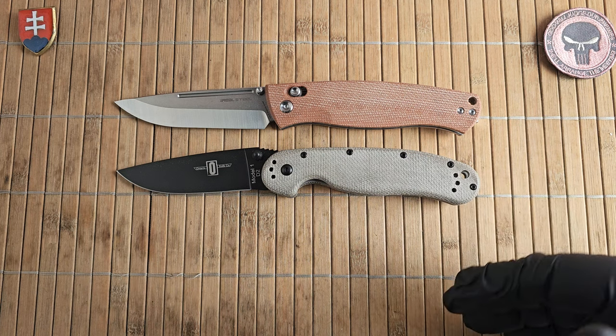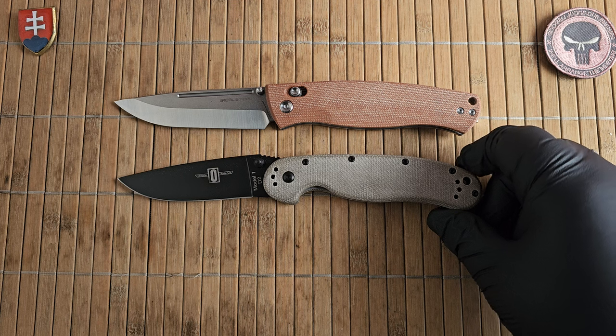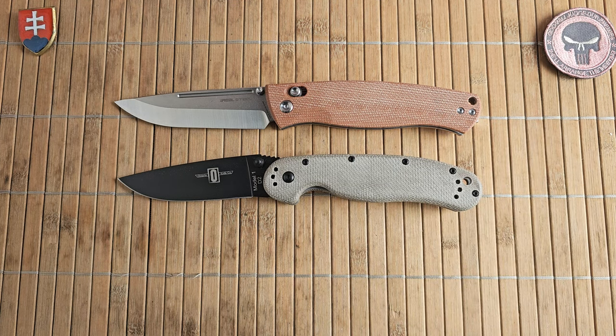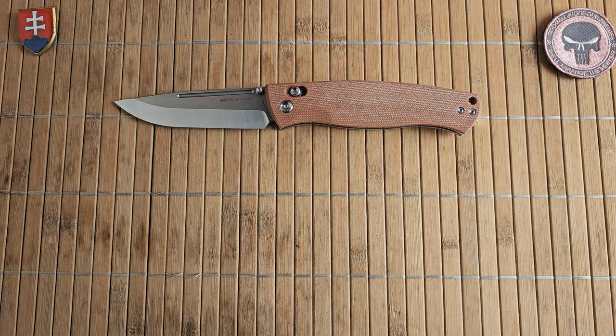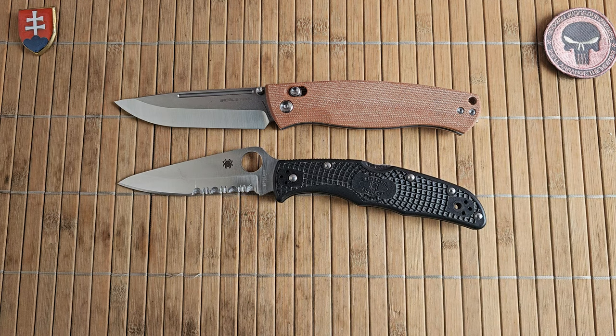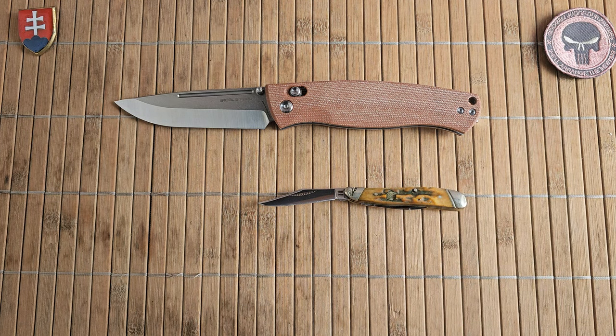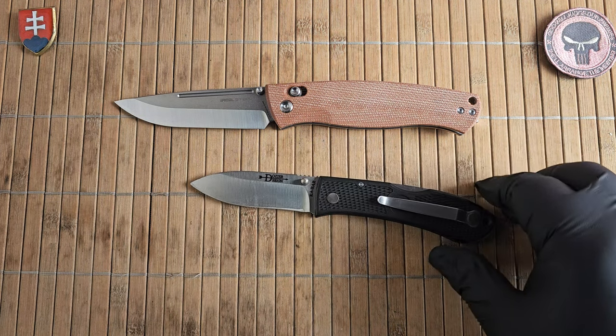If you'd like a RAT Model 1, you can probably still find them in stock with different configurations at various knife dealers. Here's also the Spyderco Endura for comparison, and let's close the comparison section with the KaBar Dozer folding hunter.